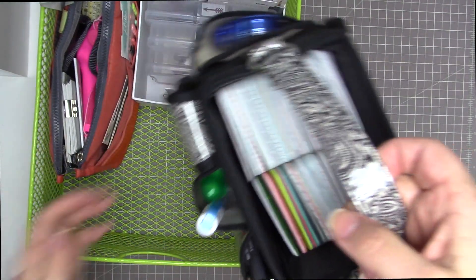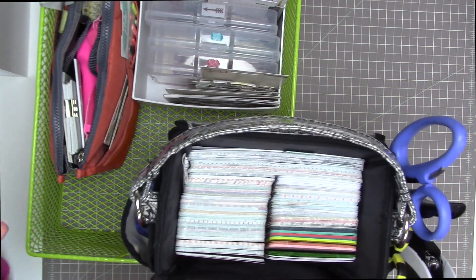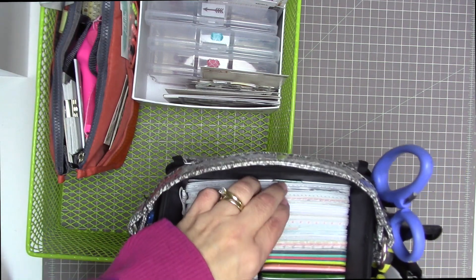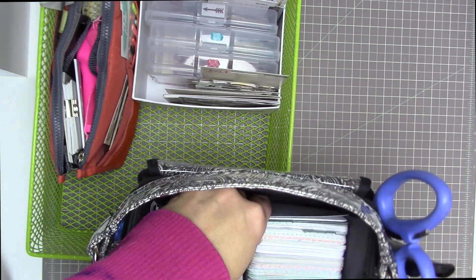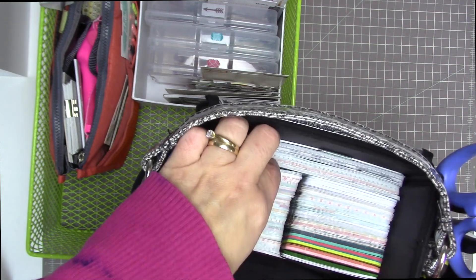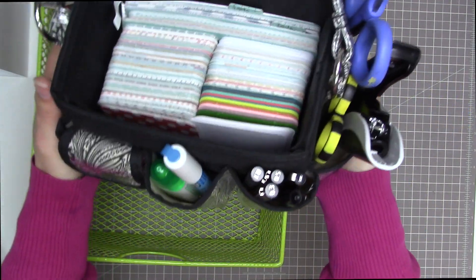This tool caddy is filled up — I keep my Project Life cards in there. For February I'm going to be using the Jade kit from Becky Higgins. That's a core kit I bought quite a while ago and still have plenty of. I have dividers to divide up the titles and journaling cards of the 4x6s, which fit very nicely in this caddy. I also have a couple of grid cards, my 3x4 Jade cards, and some 3x4 cardstock cards from Becky Higgins as well.